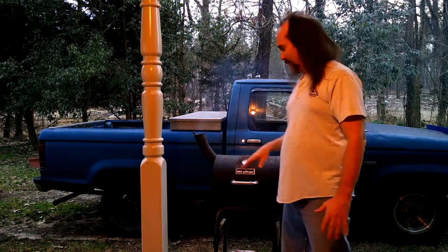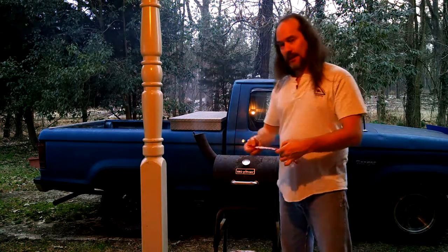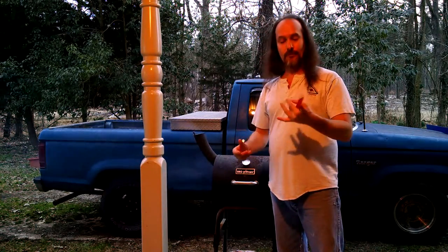I've never cooked this kind of fish before — the arrow tooth flounder. So I'm not really sure on exactly how it is going to cook. We will find out after it's cooked. We will see y'all whenever it's done.